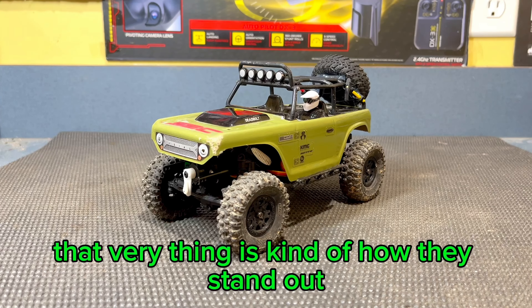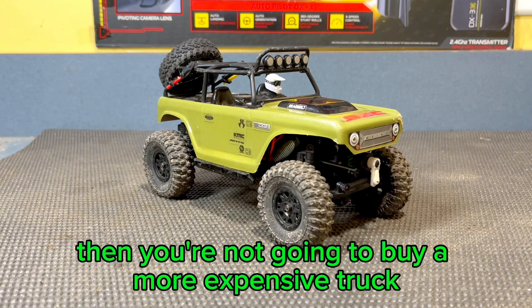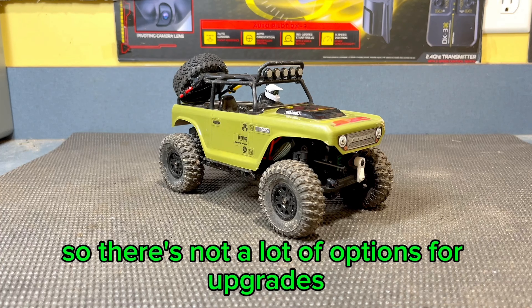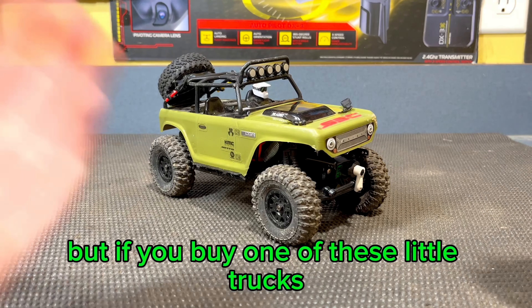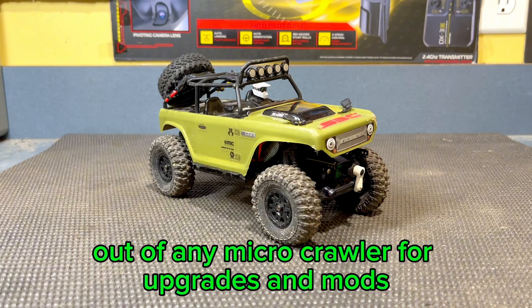But that very thing is kind of how they stand out. If you want to modify a little crawler like this and you don't have a huge budget, then you're not going to buy a more expensive truck like something from FuryTek, because they're obviously more expensive up front and their trucks are already very good, so there's not a lot of options for upgrades and modifications, and the ones that do exist are quite expensive. But if you buy one of these little trucks, you're not going to break the bank up front, and they still have the most options out of any micro-crawler for upgrades and mods.